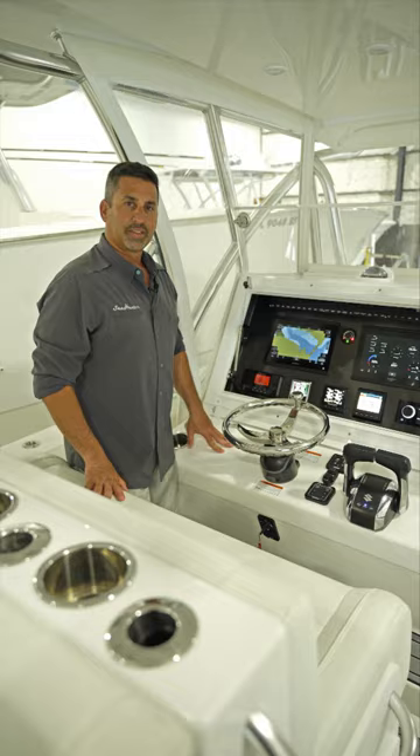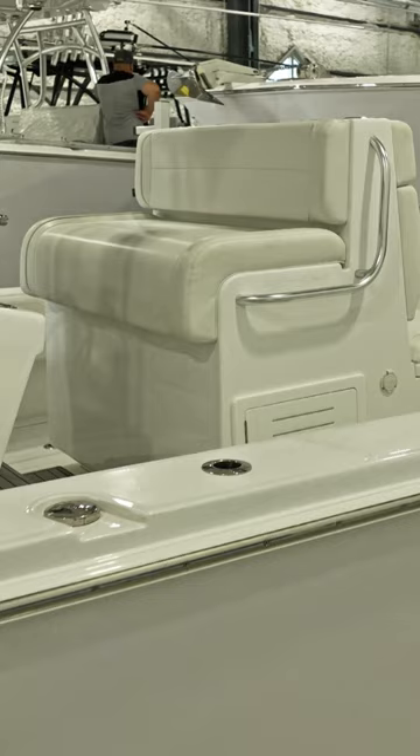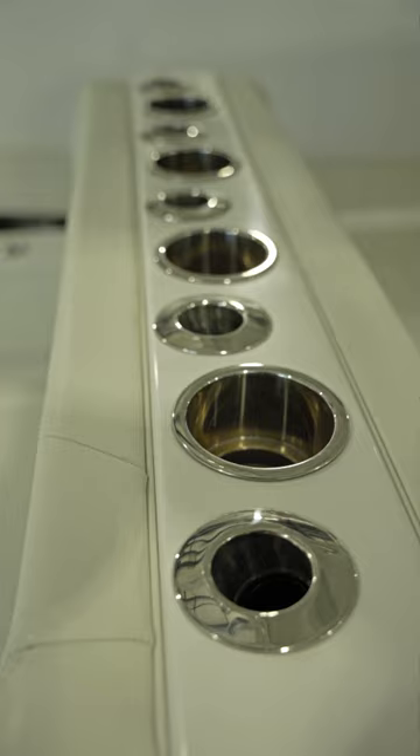We also have center steering and throttle controls to the right. The Floridian features a standard Isinglass enclosure on three sides as well as a cover for your dash. At the helm we have a 52 inch seat, so plenty of room for three passengers. The captain normally stands right in the middle and you can have a passenger on each side.